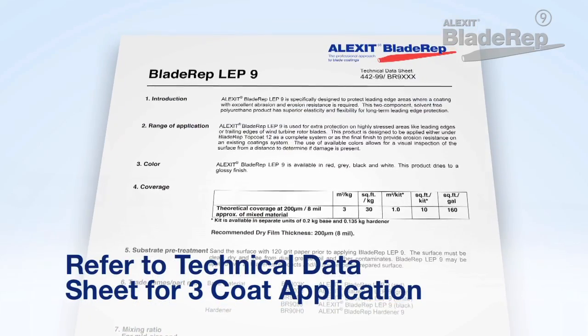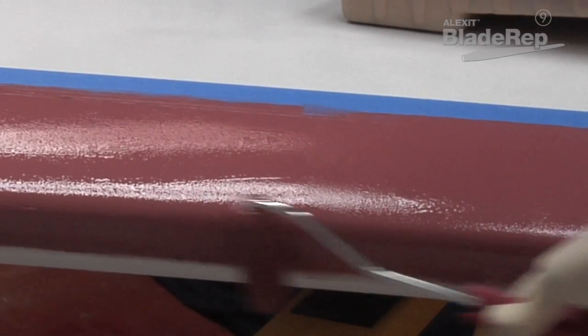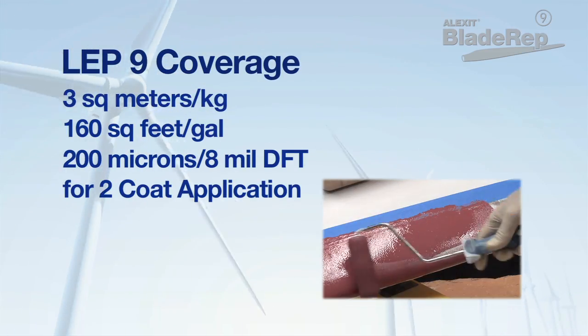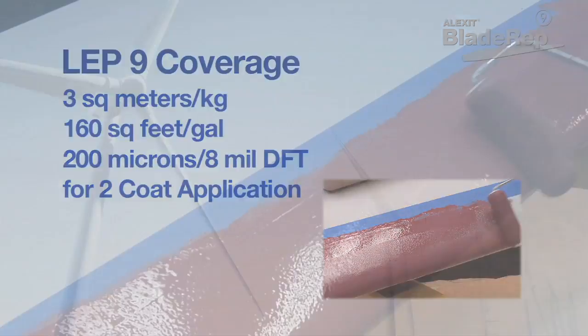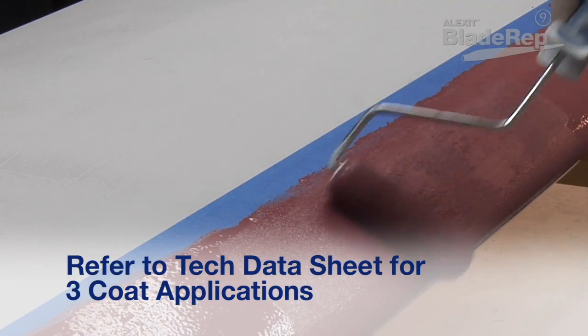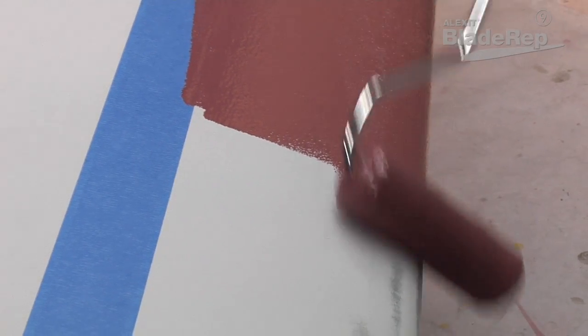Refer to the technical data sheet for detailed information. Coverage for BladeRep LEP9 is approximately 3 square metres per kilogram or 160 square feet per gallon, with a dry film thickness of 200 microns or 8 mils. For MSI applications, be sure to use contrasting colours for easier down-tower blade protection system assessment.